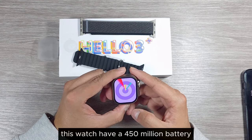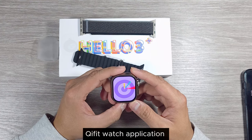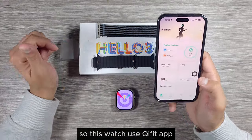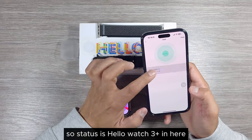This watch has a 450mAh battery. It uses the Qi Fit watch application, similar to Hollow Watch 3 H11. It shows as Hollow Watch 3 Plus in the app.